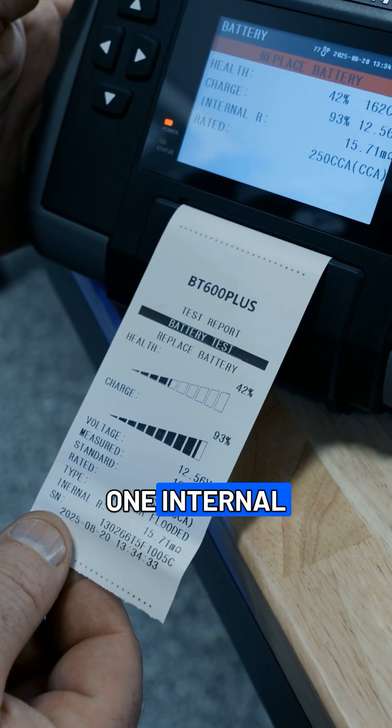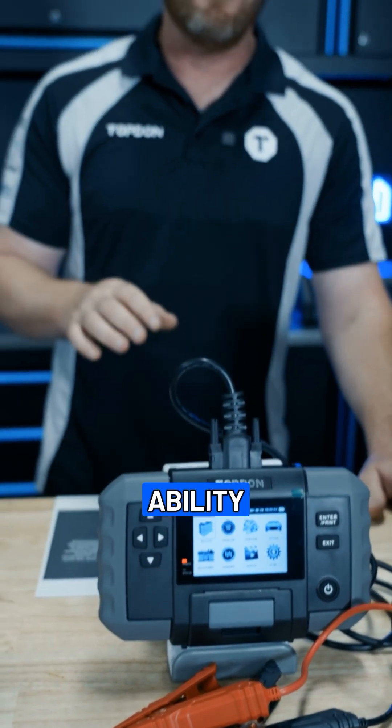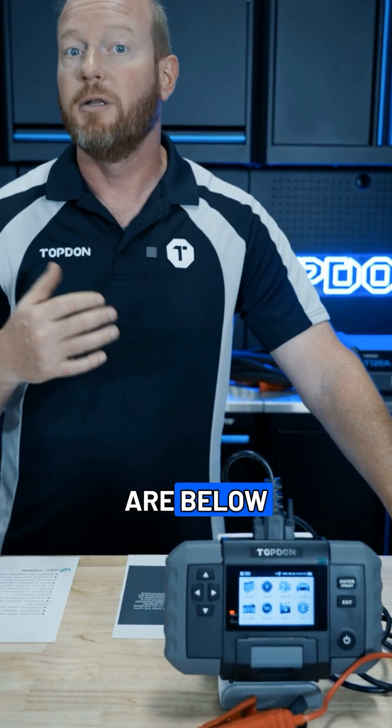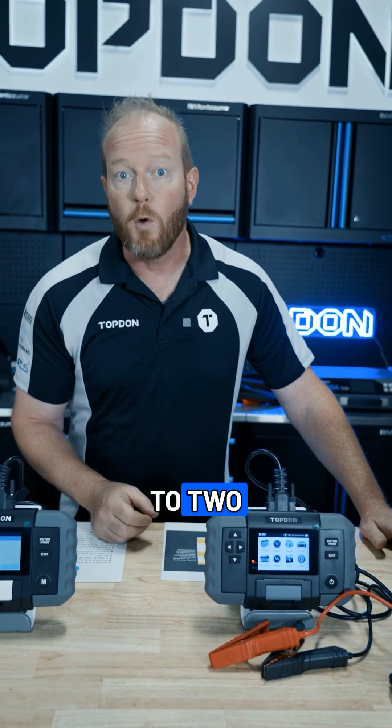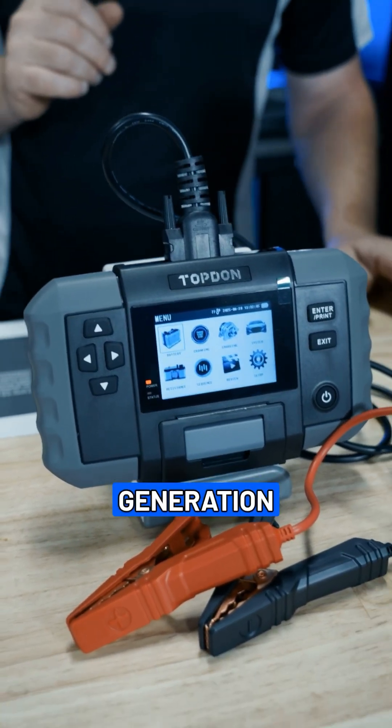Another one: an internal battery is included. By having that internal battery, that gives us the ability to test batteries that are below a normal voltage. We can test batteries that are down to two volts via conductance and still tell you if that battery is in good workable condition — whereas we couldn't do that on previous generation tools.